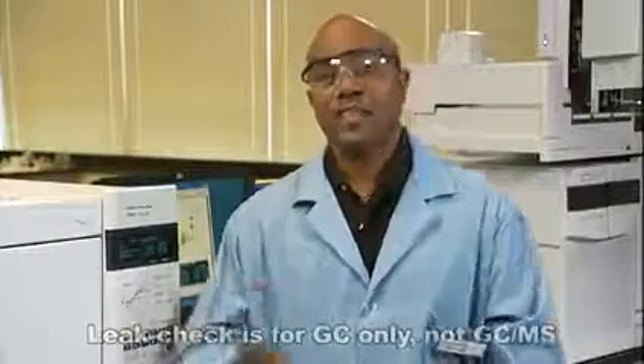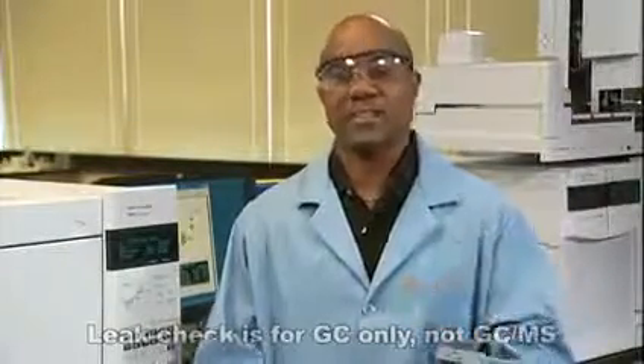There are three things I like about this test. It doesn't take much time. Also, it uses the GC flow sensor to measure the leaks, and you get feedback when you find and fix the leak.